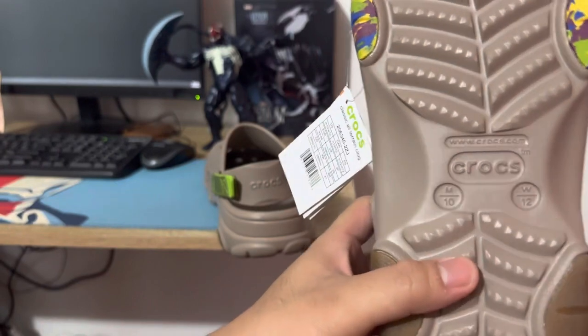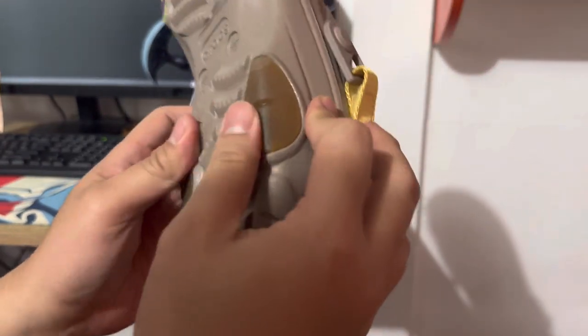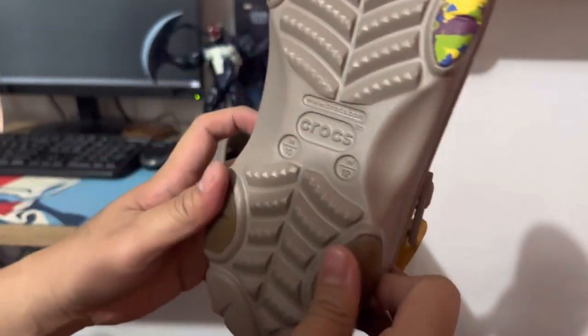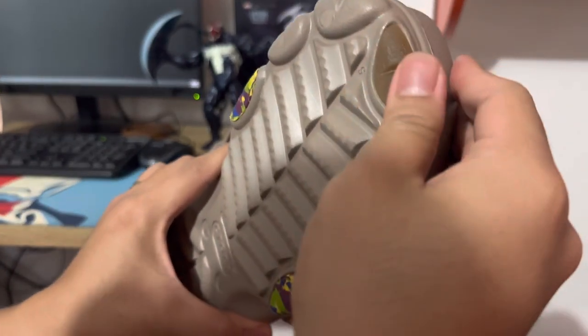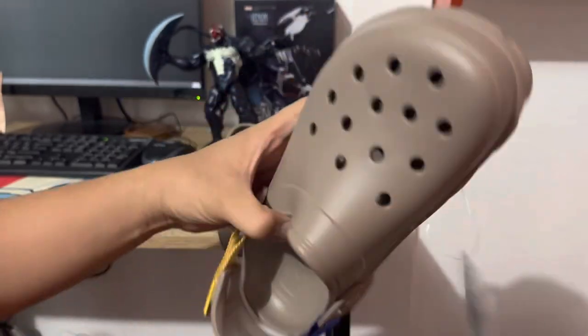It's a size 10 for men and for women it's size 12, as you can see. You've got that anti-slip feature here, and a rugged look on the side and the front.